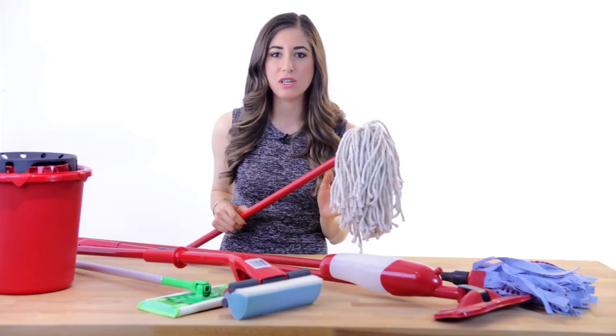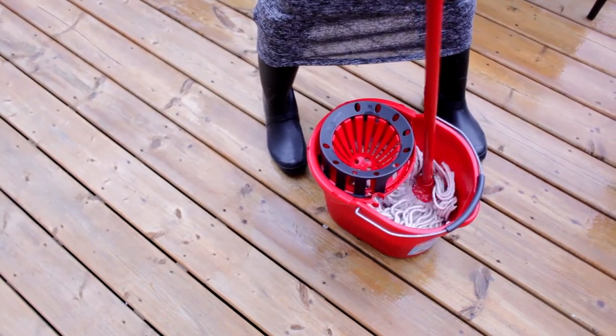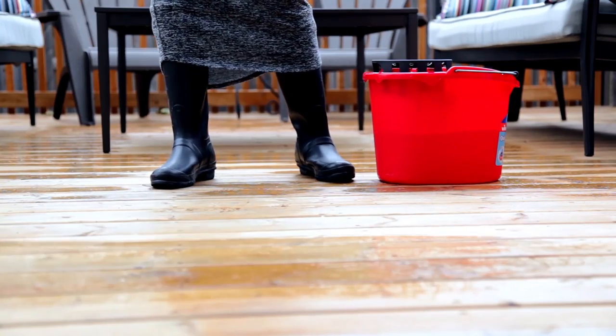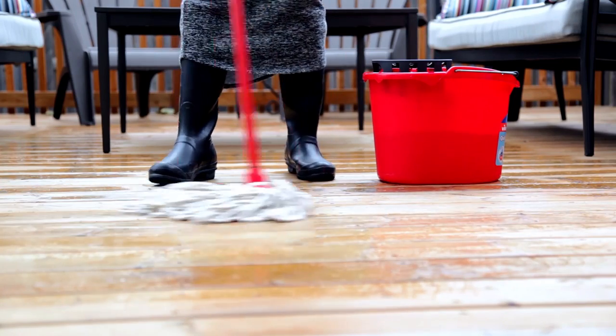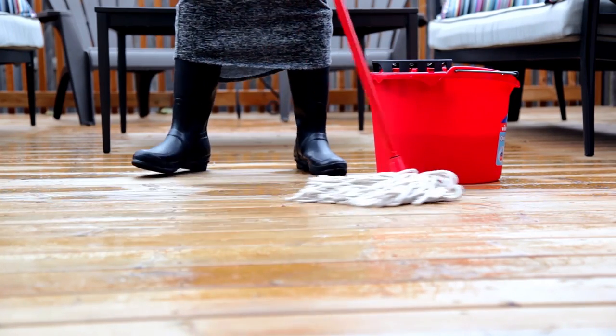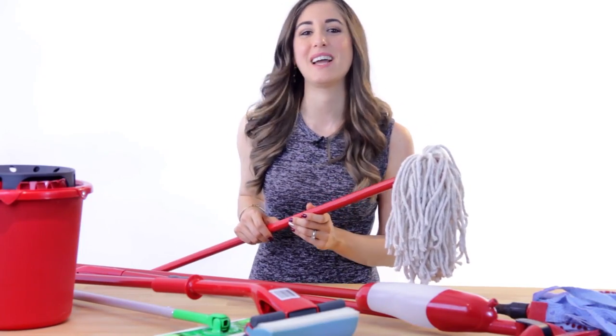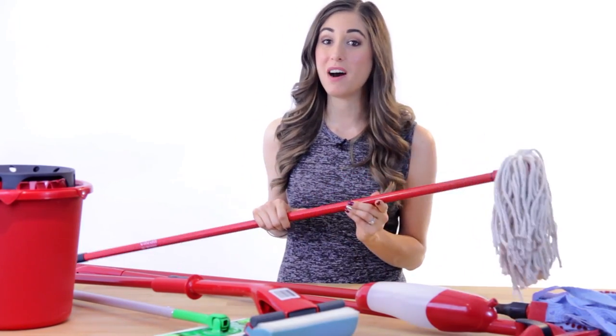These are great for any heavy duty or outdoor mopping job. The durable cotton fibers are great for cleaning up decks and commercial flooring and are highly absorbent, but they do not leave a streak-free finish, which is why they're not the best for indoor jobs. A wringer bucket is very important to get rid of excess water before taking mop to floor.